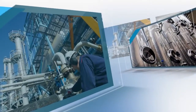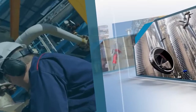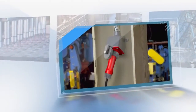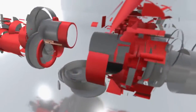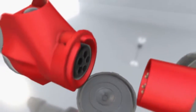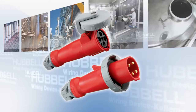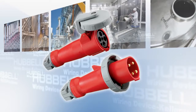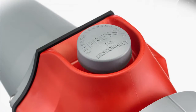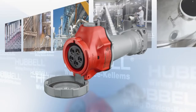Demanding environments call for high-performance pin and sleeve connections. Hubble has taken the highest performing plug, connector, and receptacle and made them even better. They are pleased to introduce the Advantage Series IEC Switch Rated Pin and Sleeve Connections. To develop the Advantage Series, we took Hubble's existing IEC pin and sleeve connections, increased the horsepower ratings, added the switching capabilities of a general-purpose branch disconnect, and wrapped it up in a compact design.